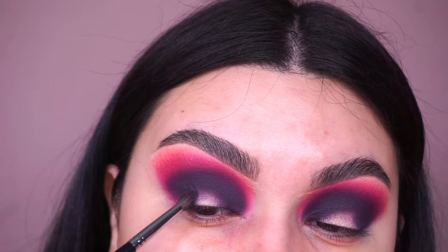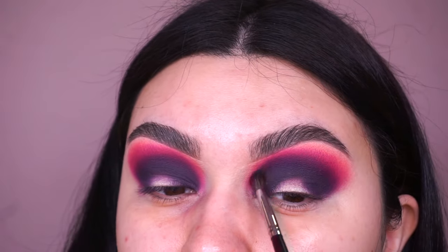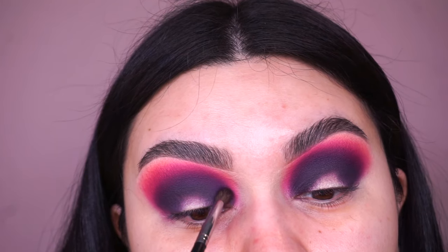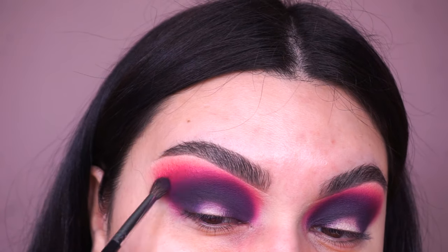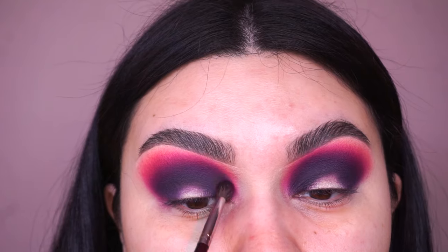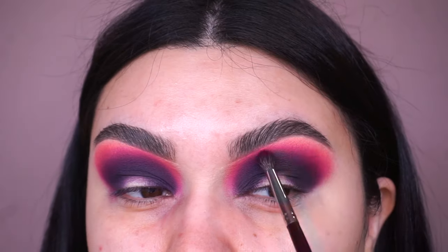At this point I'm basically going back into all the colors we placed and switching between the brushes we used to create each eyeshadow — just intensifying everything a bit more. The first couple of steps were placing the colors and blending as much as you can; now it's time to intensify and perfect it. I am not a perfectionist at blending whatsoever — I've practiced for many years and still feel like I need more practice. Don't get stressed out; it's all going to come together at the very end.